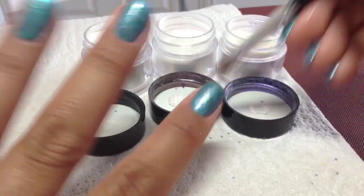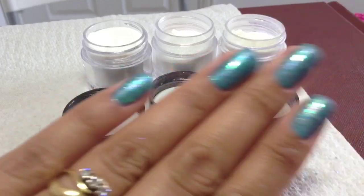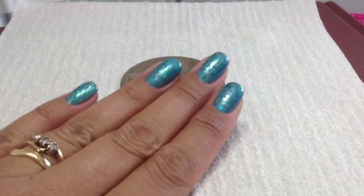Once you're happy with the coverage, I'm just going to go in and top coat those now.